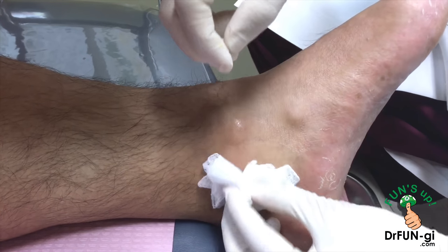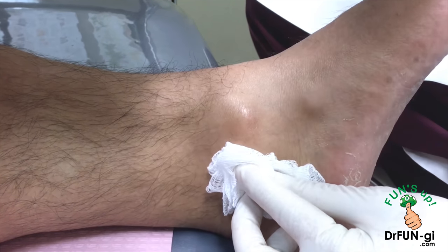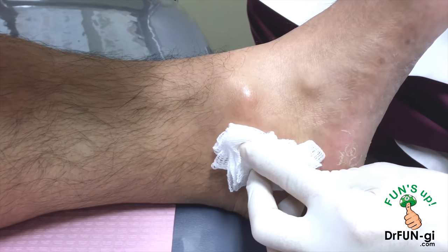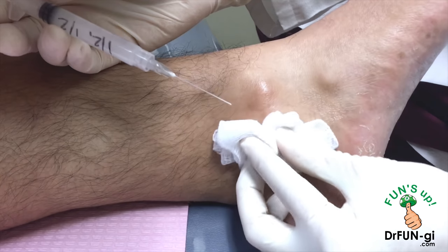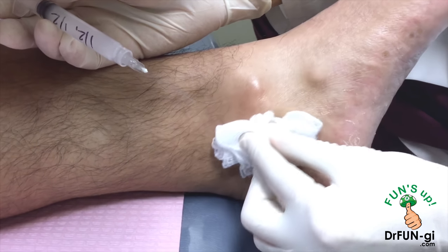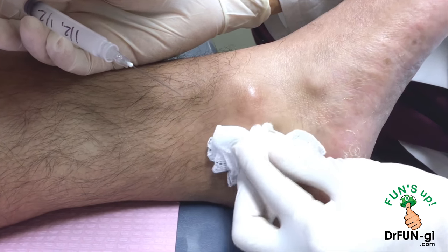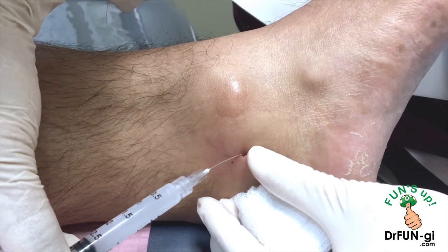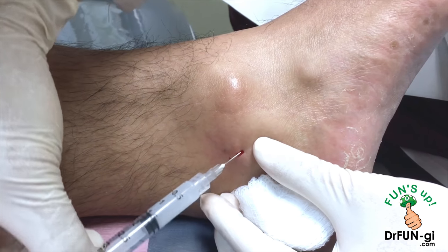If I put the medicine and it doesn't seal off where the cyst is coming from, then it would return. Then we do it again and put the medicine again and hopefully it will seal. It may take one, two, or three times. There's something that happens to this area where fluid from the joint or tendon leaks out, and your body's trying to seal it off and get rid of it, but obviously can't because this is quite large. So I'm putting medicine there to seal that area off so hopefully this will not come back.